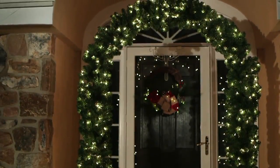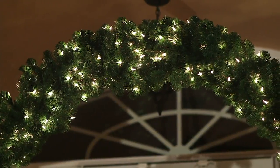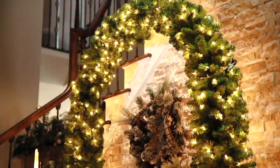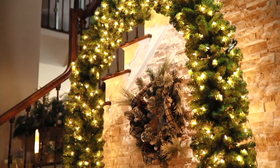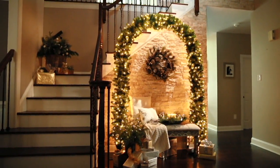We can make grand statements with our decor. This arch is right in there with the Kringle grand pieces, which I love. It's 96 inches — an illuminated green arch — and look at what you can do with it once you get it home.